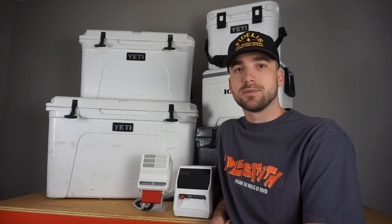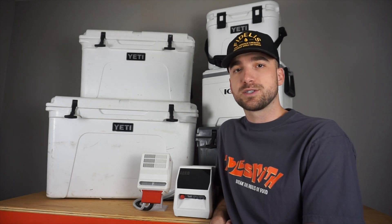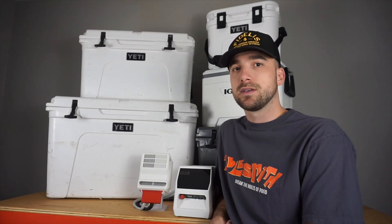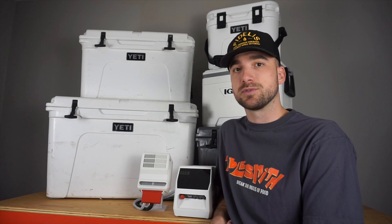The Cellar 12 is a module, which means it's designed to be used with almost any cooler while still remaining detachable and storable when it's not in use. However, the cooler that you choose to use it with will determine the performance that you're able to achieve.